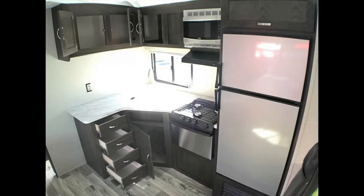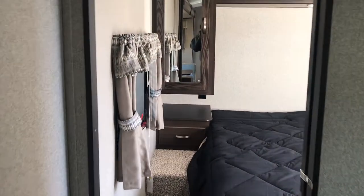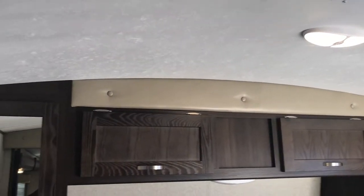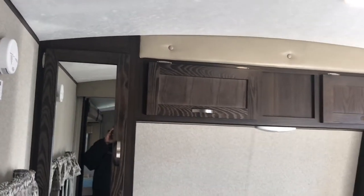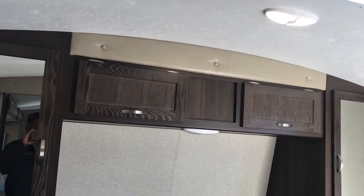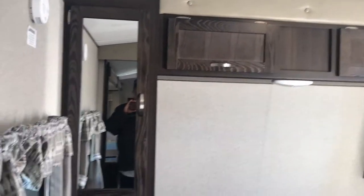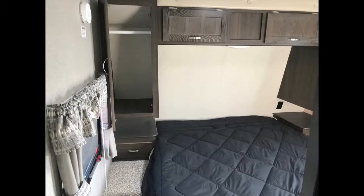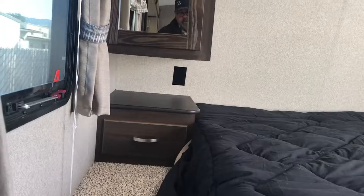Here we go into the bedroom, where we have a walk-around queen with lots of space — even I can walk around it. And here it's really obvious to see that radiused roof, which means it's stronger. Few other wood-frame trailers have that radiused roof. Obviously the water runs off better and it makes it stronger. There's your closet next to the bed, a drawer, and a plug to keep everything charged up.